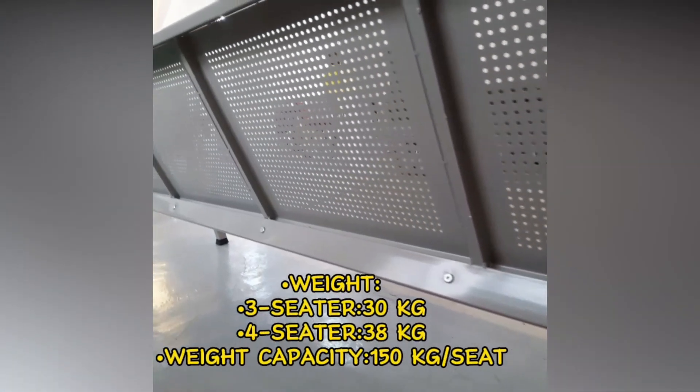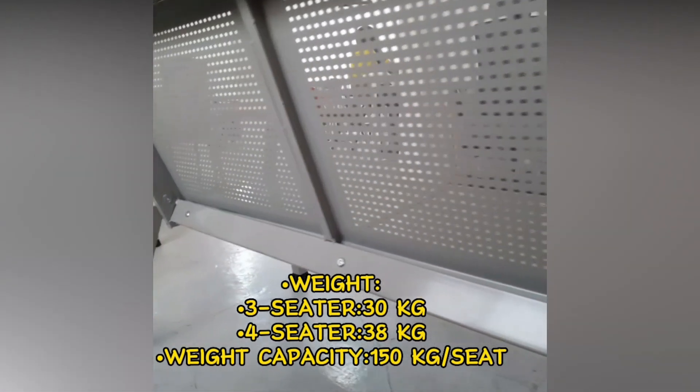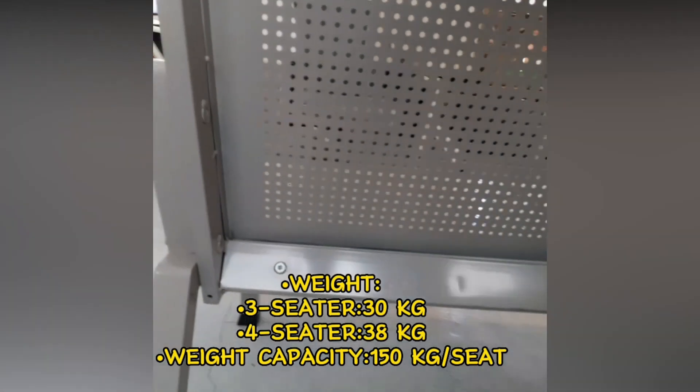Weight: Three Seater 30 kg, Four Seater 38 kg. Weight capacity: 150 kg per seat.